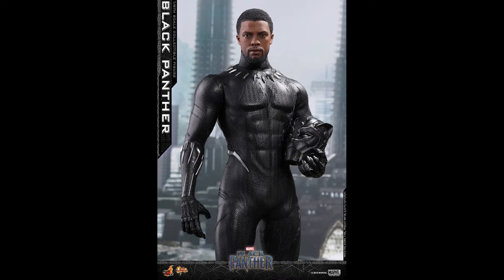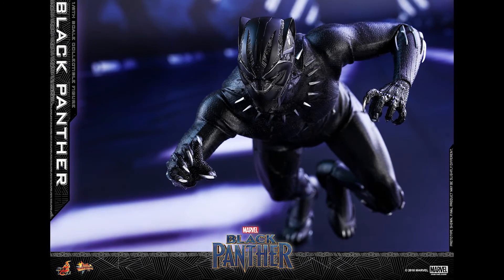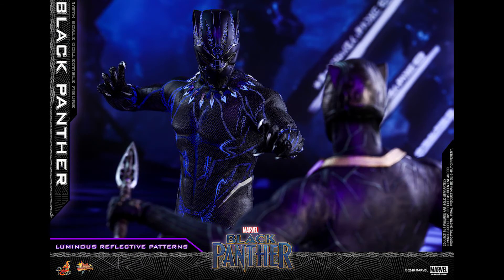Even without the UV light, he still looks pretty awesome. You can make an argument that maybe the Civil War version looks better, but I've had my eye on Black Panther for a while and I will definitely pick this one up — it's a day one pre-order.